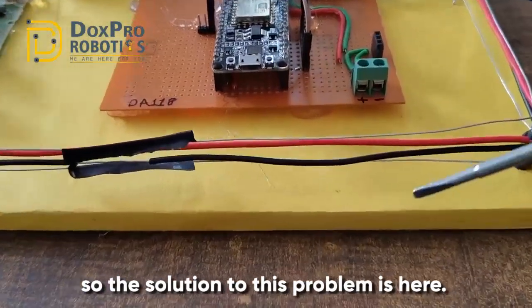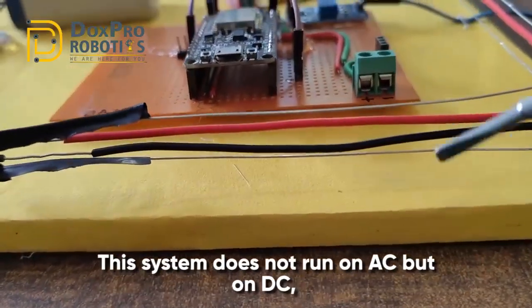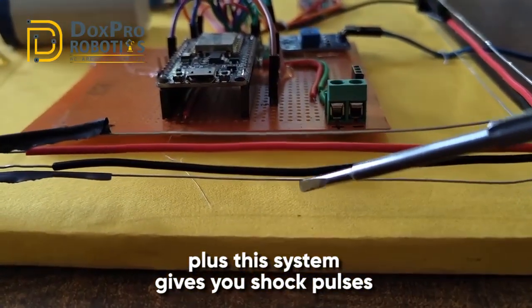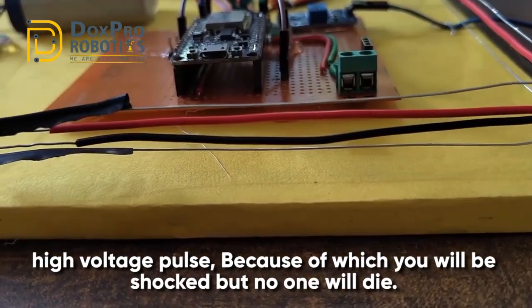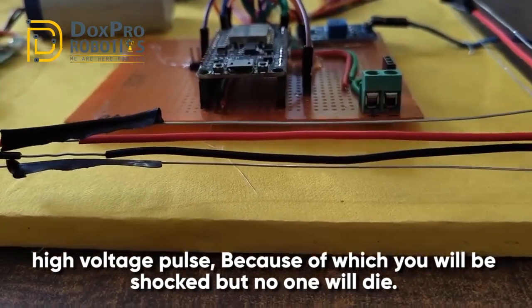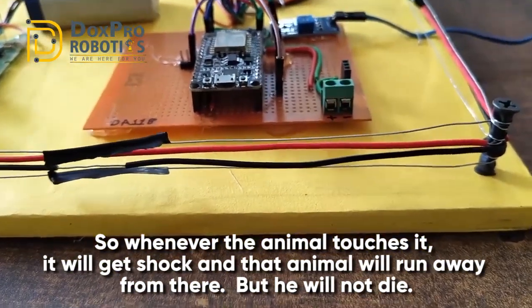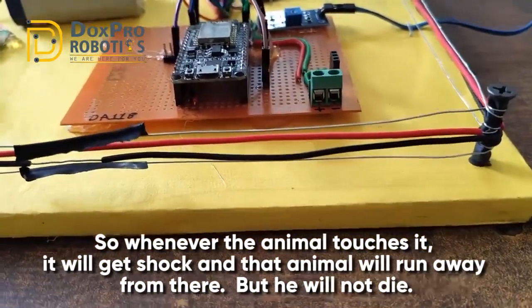So the solution to this problem is: this system does not run on AC but on DC. Plus, this system gives high voltage shock pulses, because of which you will be shocked but no one will die. So whenever an animal touches it, it will get a shock and run away from there, but it will not die.